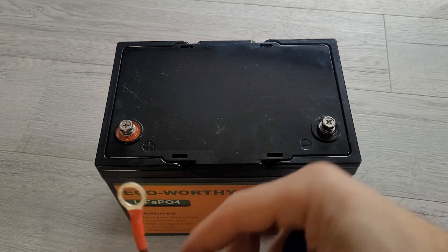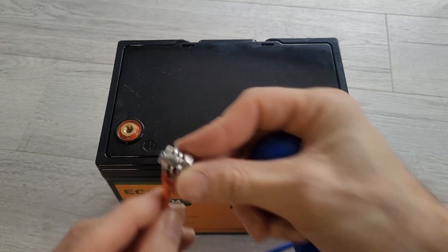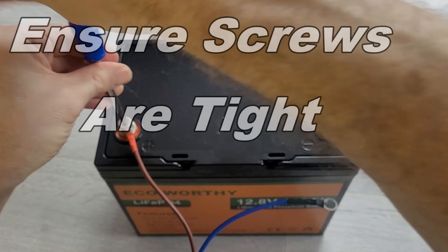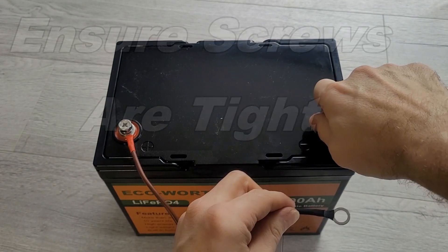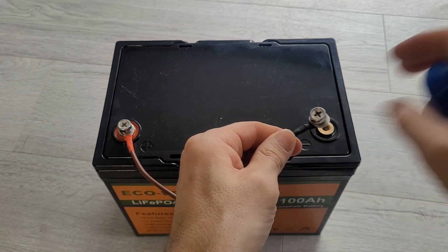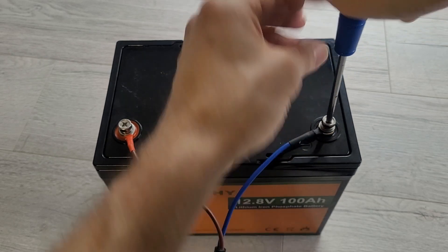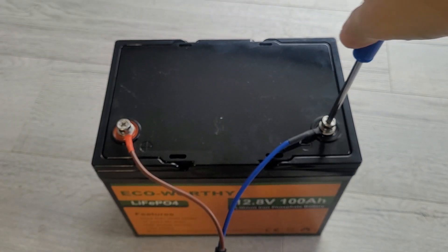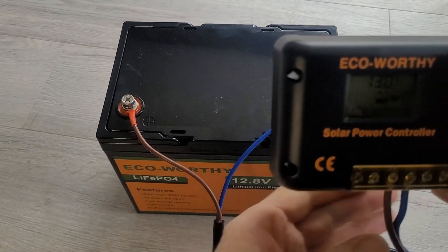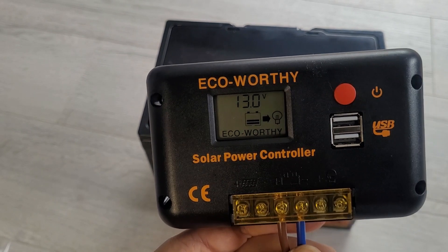To connect this up to a controller, it just goes in here — put it inside the screw and in it goes. The minus, indicated in black, goes on this side. Sometimes there's a little spark so just be mindful of that. Screw that in and it's nice and easy. That connects through to a controller, and you can see 13 volts being picked up with the plus and minus from the battery.